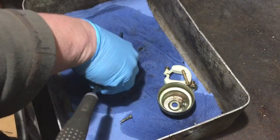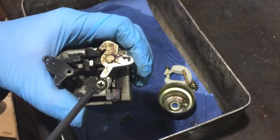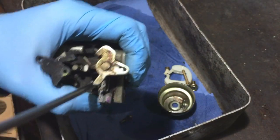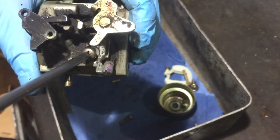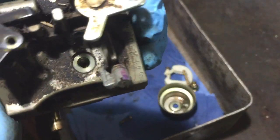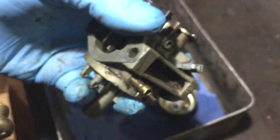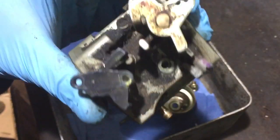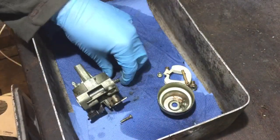Drop that in there as well. Then we have that one which has to come out — it's nice and easy actually. Take that one out because it has to be cleaned in there too. There's a little hole in there as well that has to be cleaned out. Now that is the carb stripped down.